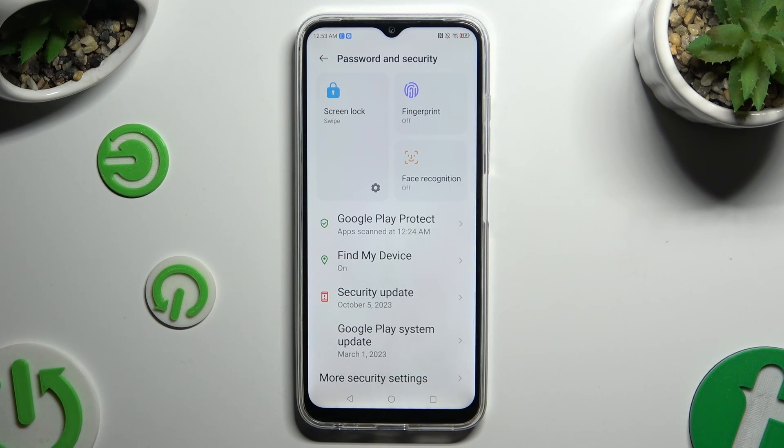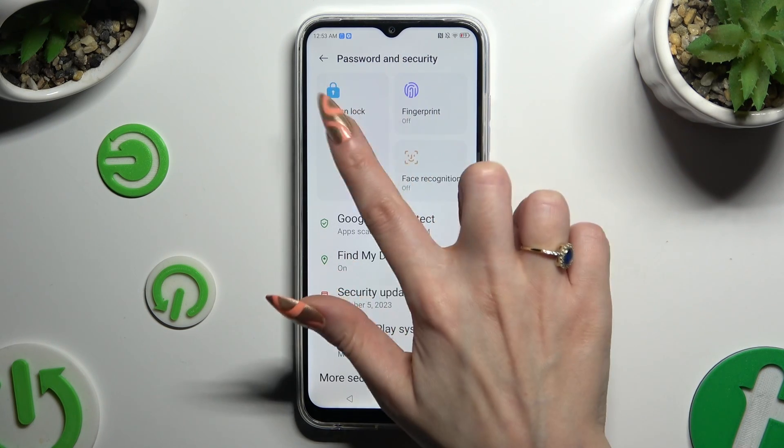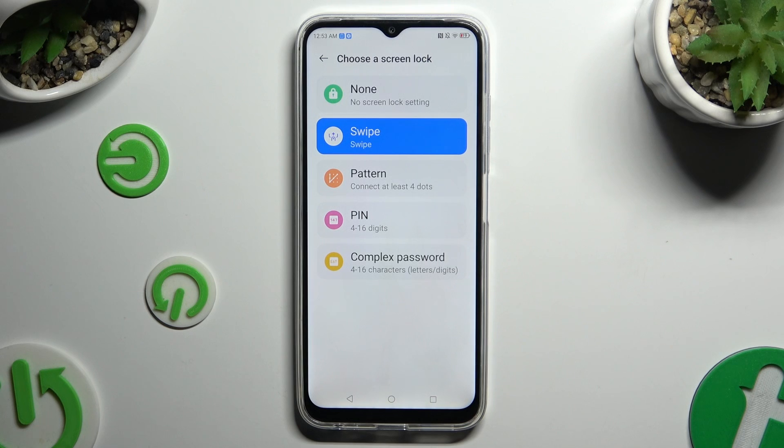Then select Screen Lock at the top left corner, and pick one of those locking methods by tapping on the best one — Pattern, PIN, or Complex Password.